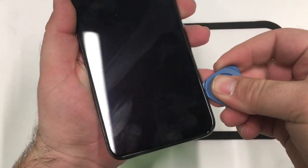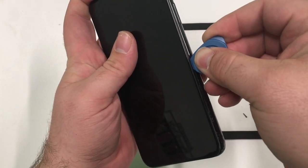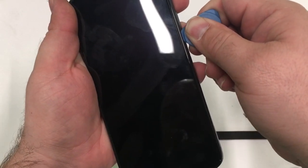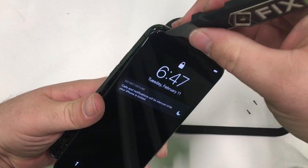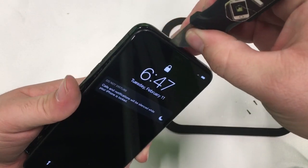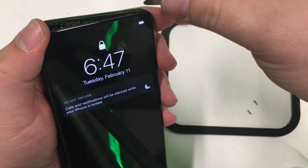Then I'm going to take a plastic pry tool and slide it up the side. On this particular model it does take a little bit more force than on previous models because the bezel is thicker than on something like an old iPhone 7. Once we've done both sides, I'm going to do the same at the top and carefully separate and pull the screen gently away.